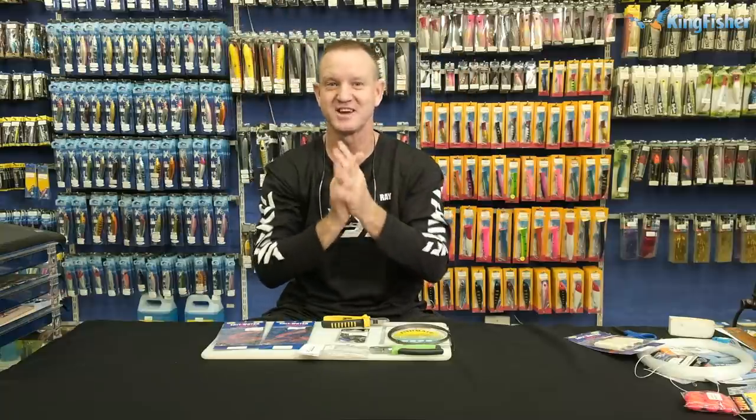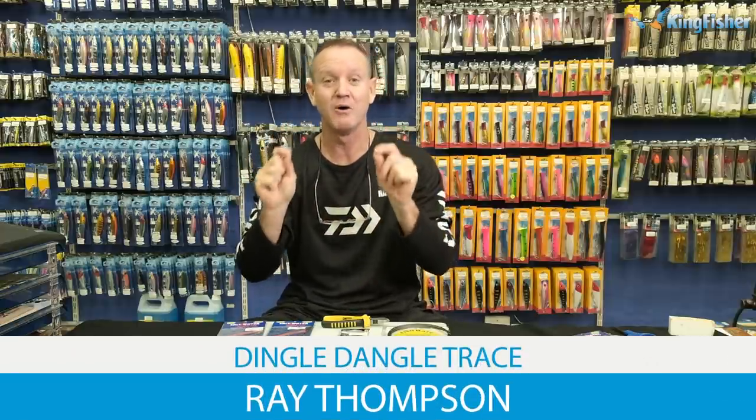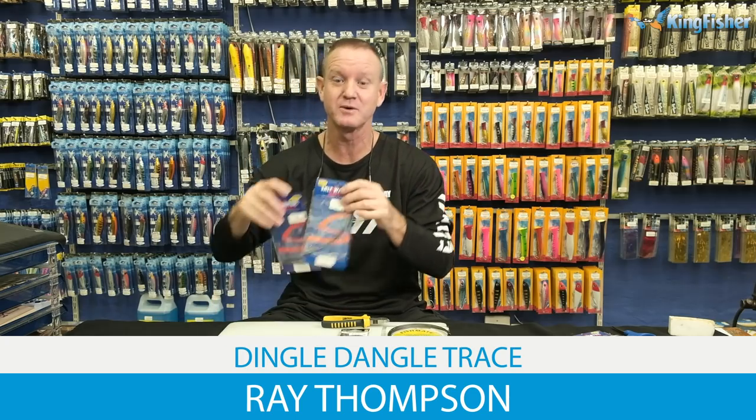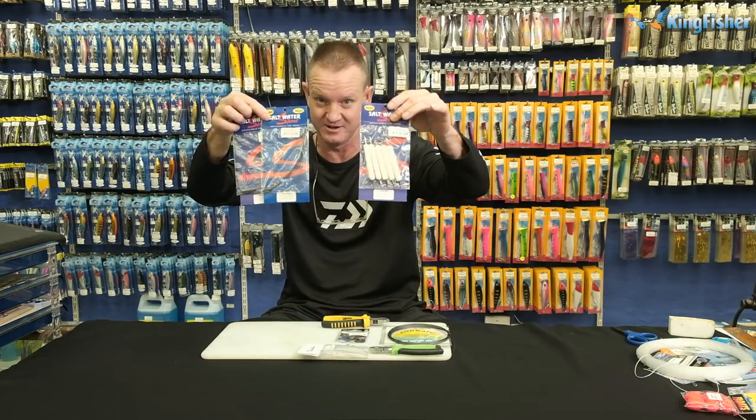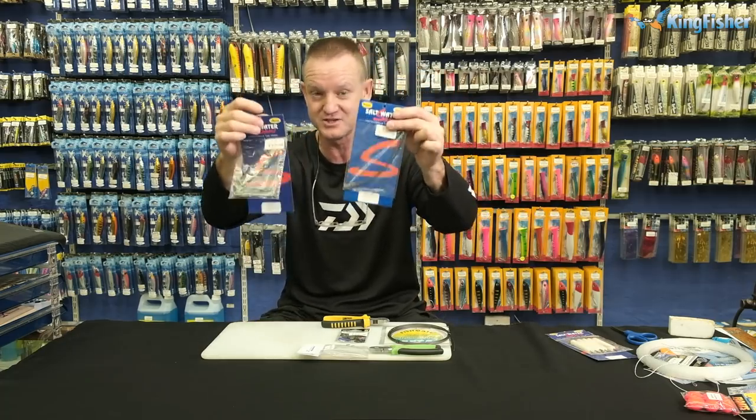Welcome to Kingfisher's Trace Clinic — don't forget to like our video, subscribe to the channel, and hit the bell icon. Today I'm going to be doing our dangles. Kingfisher sells three different variations of dangles — that's the saltwater sports ones — and today I'm going to be doing these two first.